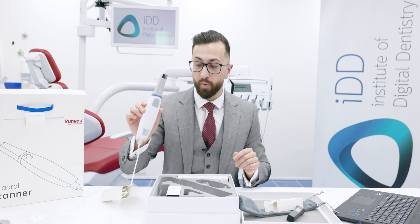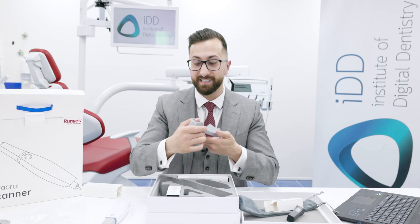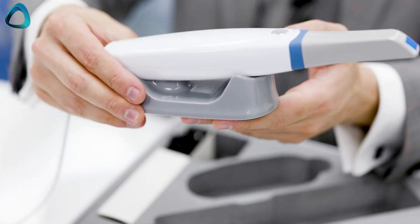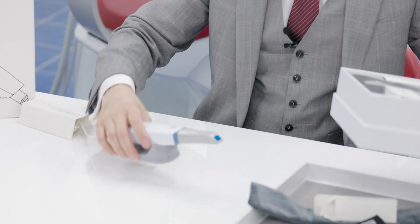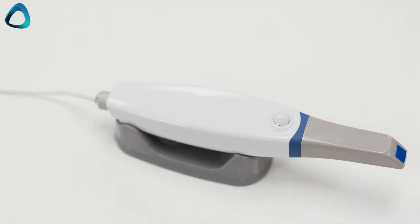Here is the Roonies 3DS 2.0 with the scanner tip attached. The scanner also comes with a scanner base, which is very common in the market nowadays — you can see the scanner sitting there on your desk or on your cart.